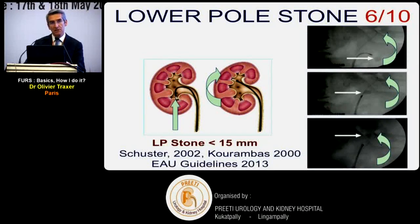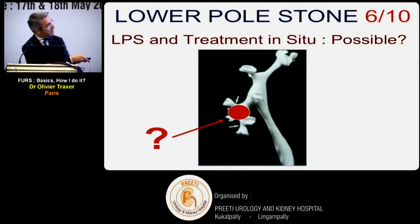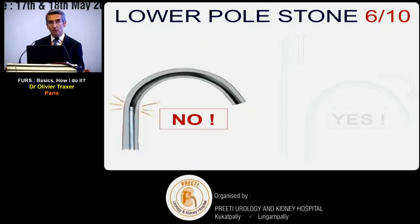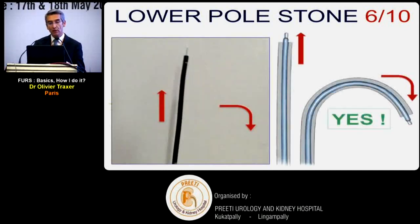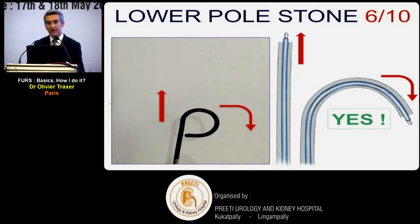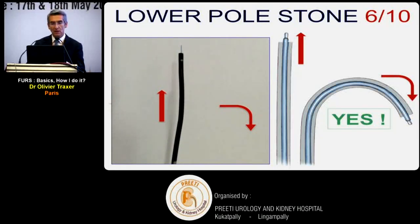Lower pole stones are a challenging situation. If possible, catch the stone with a basket and relocate it to the upper pole - a well-known recommendation. If the stone is too big to basket, treat it in situ in the lower pole with the scope fully flexed. Be careful with the fiber: never push the transparent fiber tip when the scope is deflected - you will perforate the working channel. Always straighten the scope first, pass the fiber, then re-deflect to return to the lower pole.